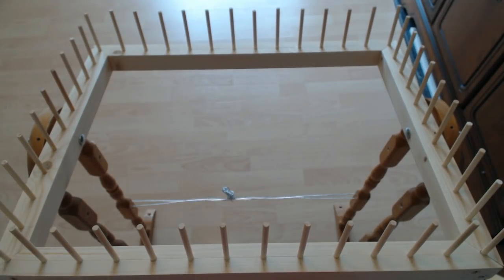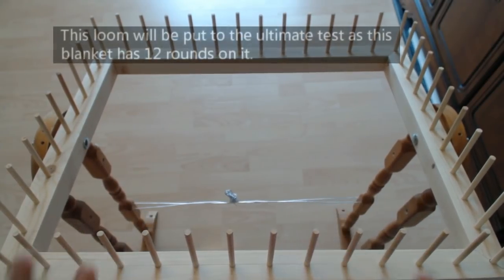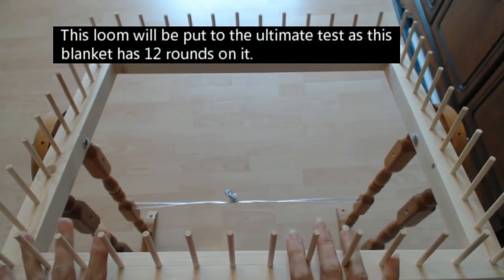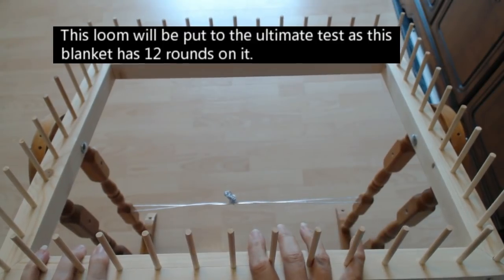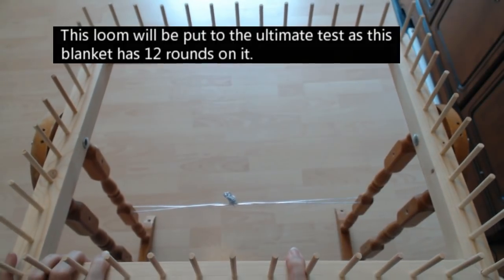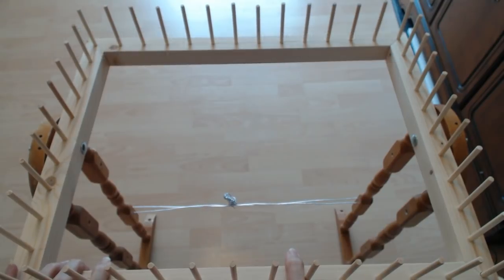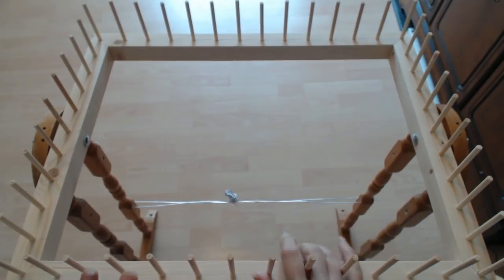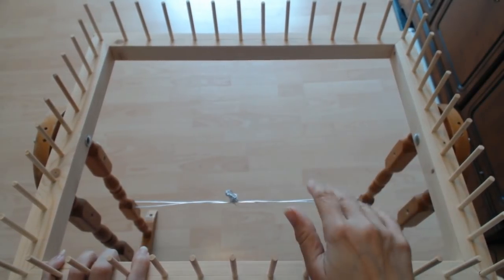Hello everyone and welcome back to my channel. Now this loom was made by Gil Hill - Gil and his wife Rose. Rose is in my craft group and Rose's husband Gil is making these peg looms. I will put a link to Rose and Gil's Facebook selling page and their eBay selling page. This is a demo size that Gil specifically made for me. They do lots of different sizes.